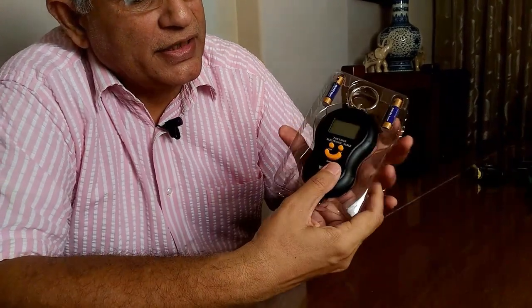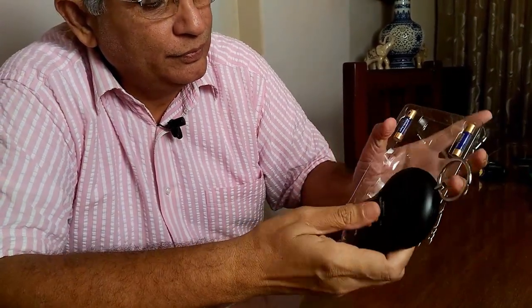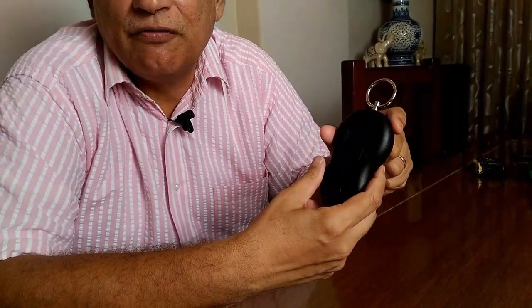Inside the box there is a one-page instruction manual. The scale is there, and two triple-A batteries are given along with the scale. Now let's put the batteries inside the scale and then see how it functions.